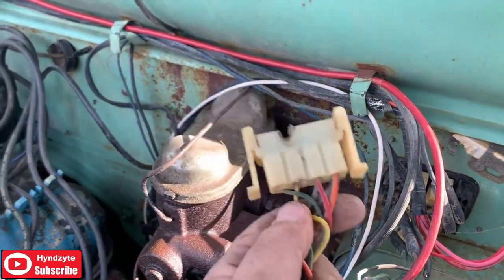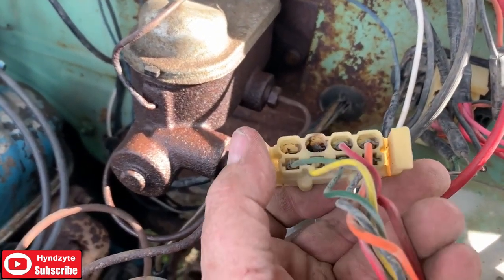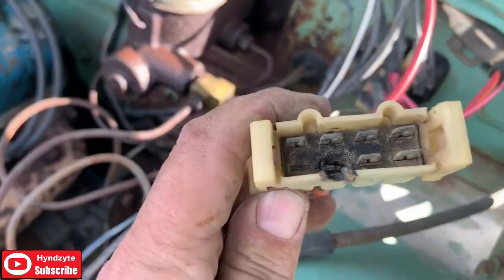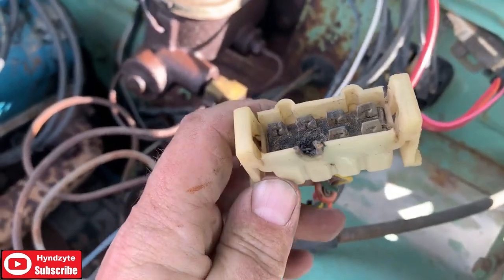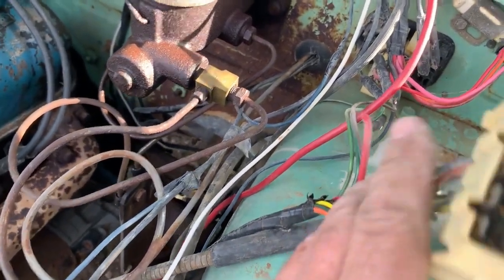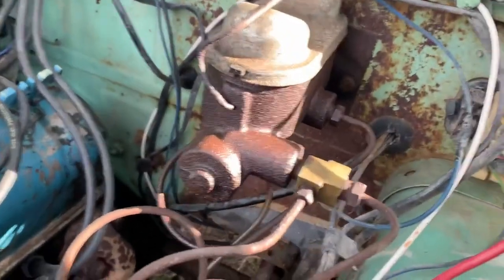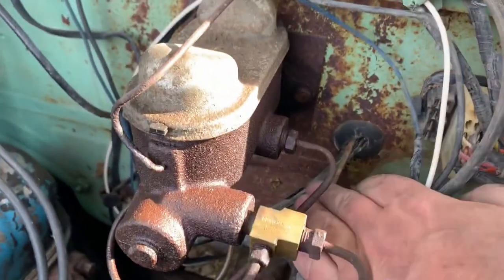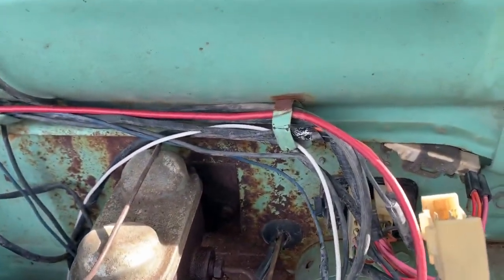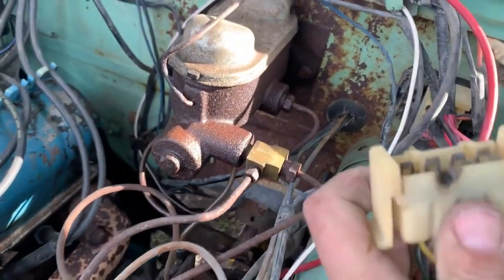The previous owner of the truck learned why the ammeter setup is stupid, and instead of correcting the problem, chose to reroute bigger wire through the firewall — grommeted, yes — but right next to some abrasive things that would have worn a hole in the jacket eventually and shorted out the ground.